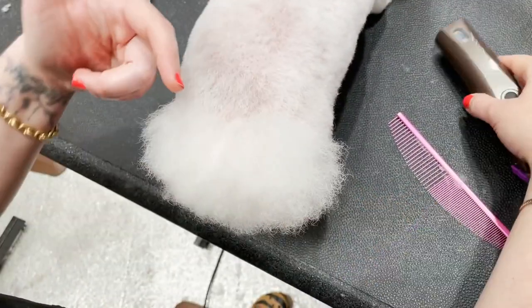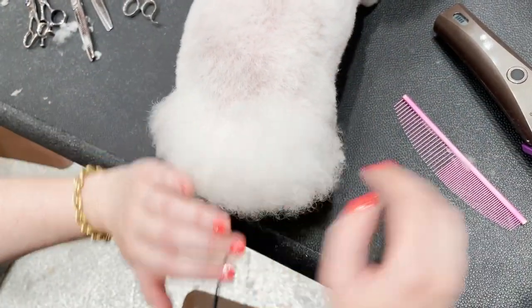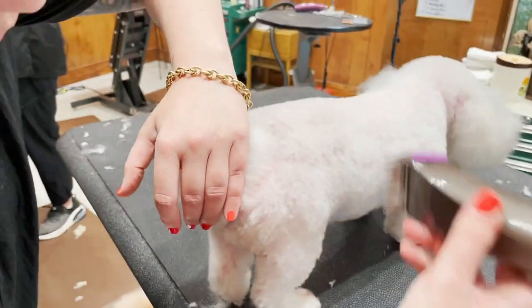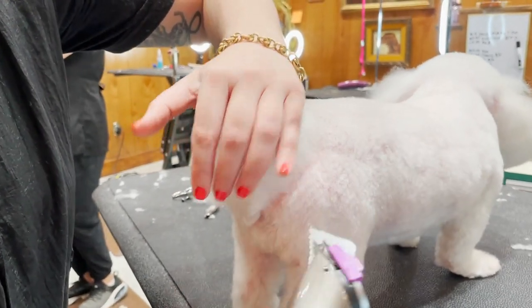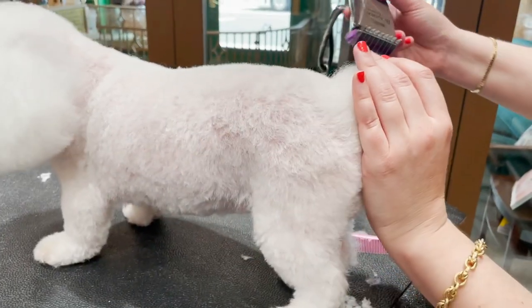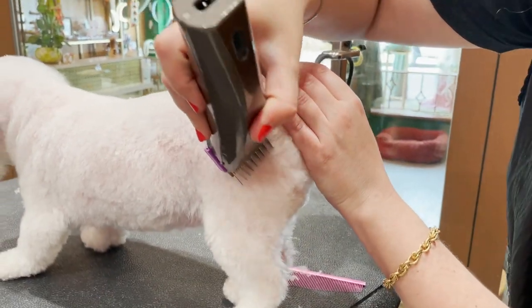I'm smushing the coat down so you can really see it, and I'm picking up with the wide part of my comb. I like to move the fluff away so I can really see the shape. I'm focused on the end of the comb — that end of the comb is creating a line. I'm gonna move this away, focus on the comb, and then just create my line.